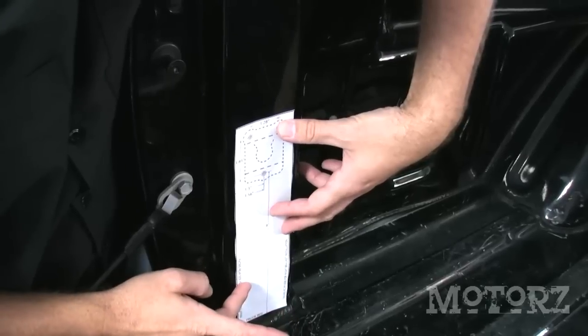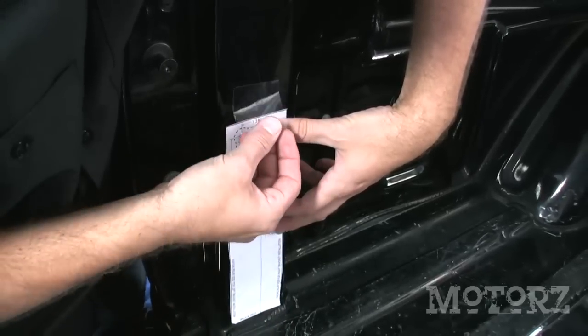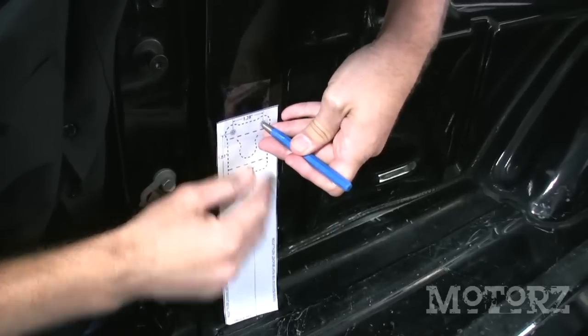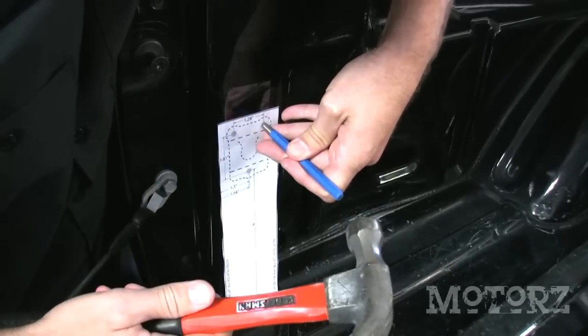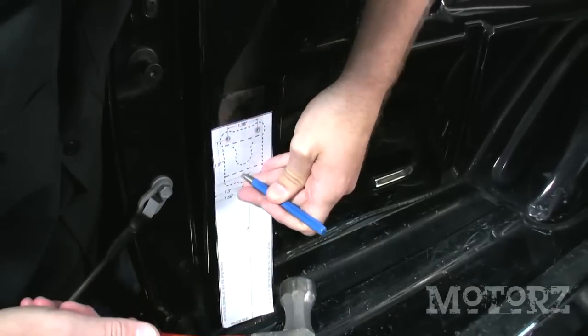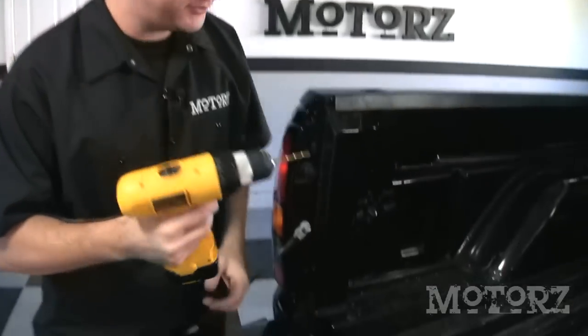Tape the template that you just cut out to the D pillar of the bed of your truck, and then use a center punch to mark your holes. Using a 9/64 drill bit, drill through the sheet metal.